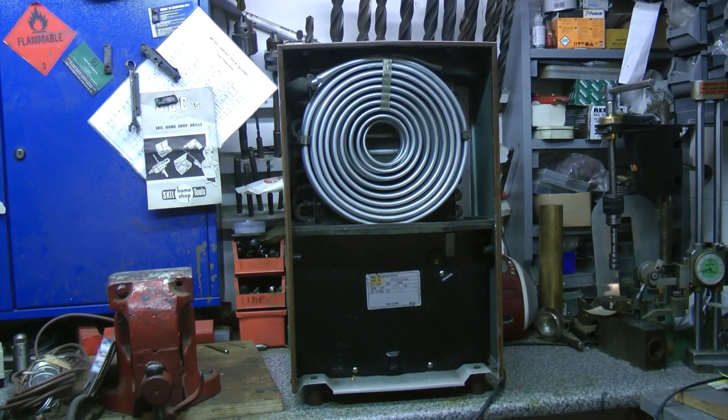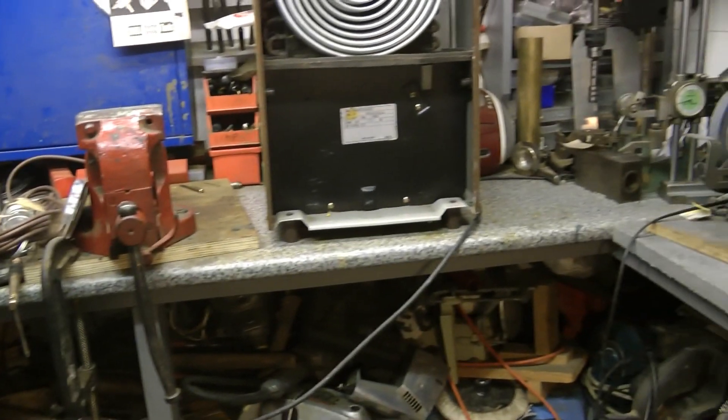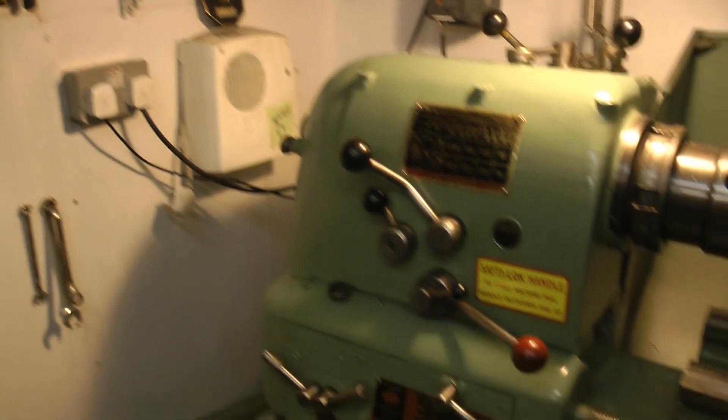Unfortunately, the dehumidifier has packed up and I do need to get that sorted. Because if that's not running, it won't be long before the inside of here looks like the Titanic. That's never good. Let's get back to the main video.